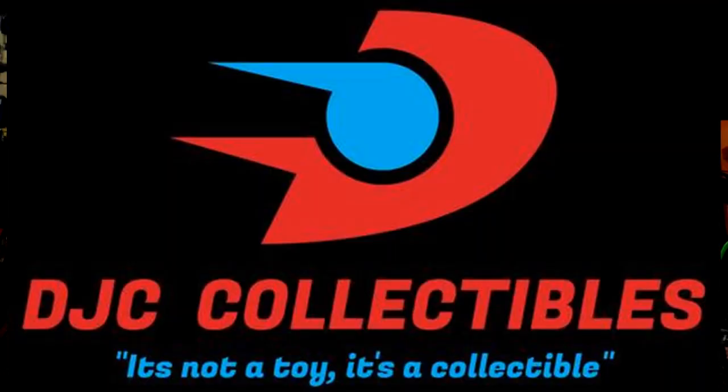Before I continue, I want to remind everyone to check out my voice acting playlist, my main feature of my channel. Also my 'Who's Your Favorite Voice' playlist — something I came up with to compare different voices for different iterations of the same character. Check out DJC Collectibles, my sponsor, a fantastic online store. At the end of this video you can get your 10% discount code for anything Transformers. And now let's roll the intro.